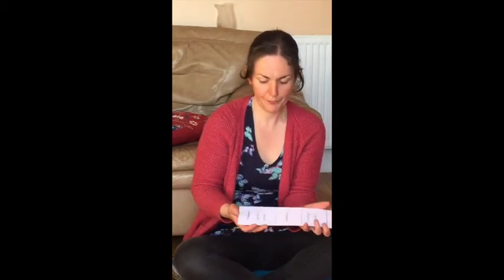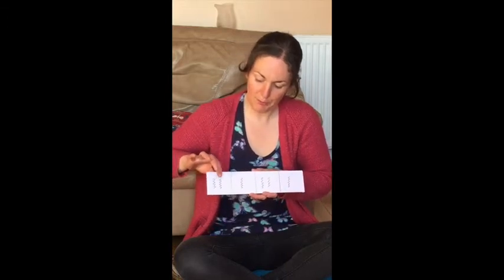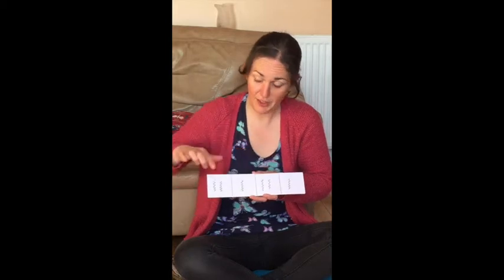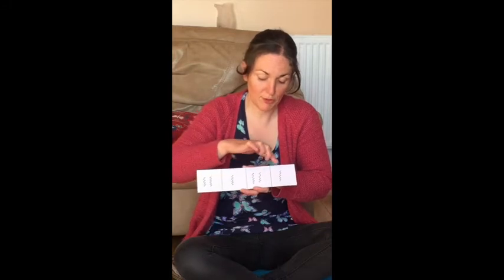Now that you've made your instruments, let's practice the cards of the different sounds. We're going to start with your guairo. This card goes scrapey scrape scrapey scrape. Let's play it together. Ready, go — scrapey scrape scrapey scrape.